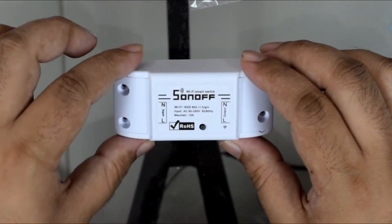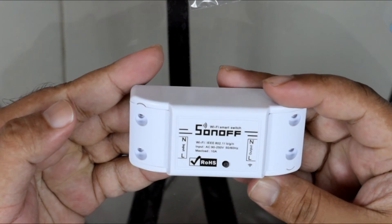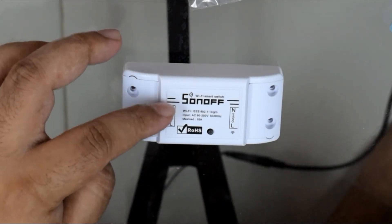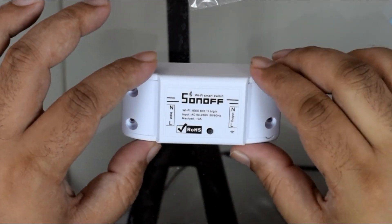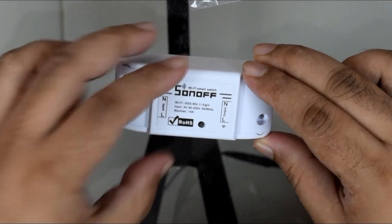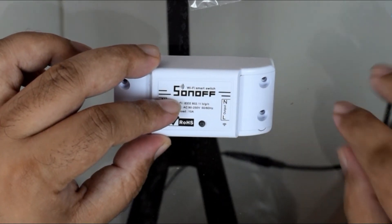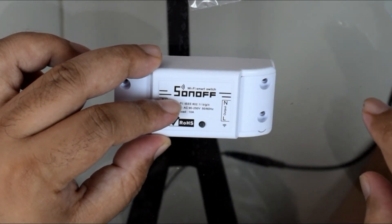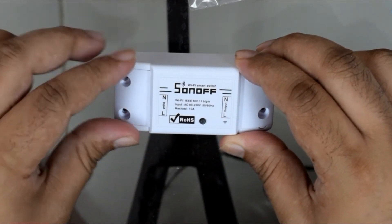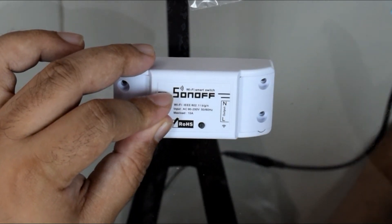Here's what the Sonoff looks like — a really nice small packaged device. You'll notice it has input and output labeled, which is very important. The input is where the power comes in to power the device, while the output goes to the actual lamp or appliance you want to power. You have to make sure you wire this correctly — input for in, output to the actual appliance you'll be using.